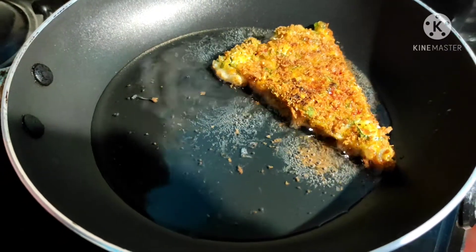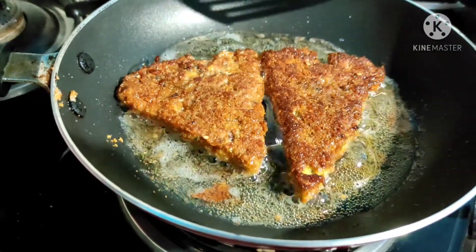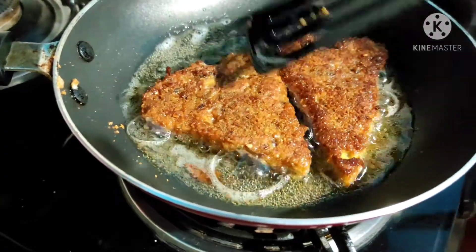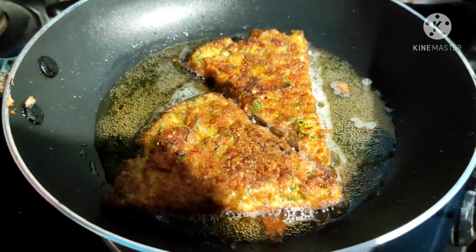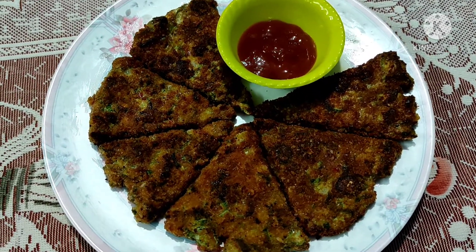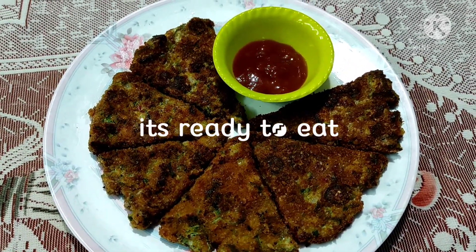You can also use breadcrumbs for coating. The snacks are ready. You can eat them with tomato sauce.